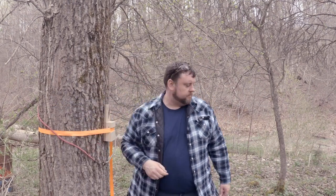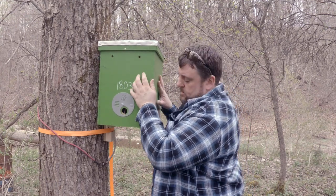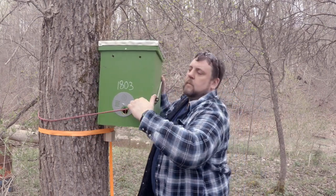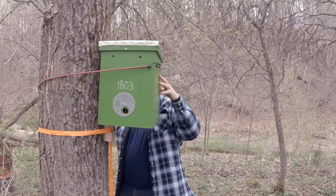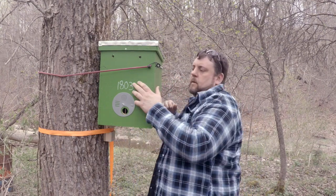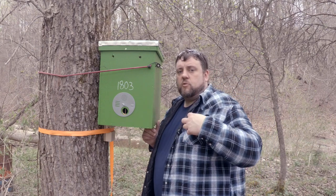Now that we have our bungee cord around the tree, we'll go ahead and grab our trap. We can set our trap right on here and then go ahead and pull the bungee cord up around the trap. It's a good time to check again and make sure our trap is level.